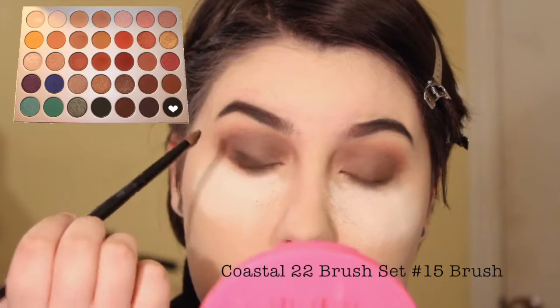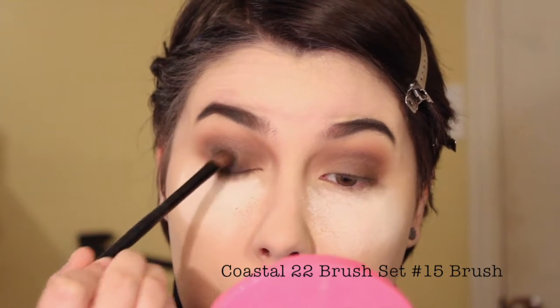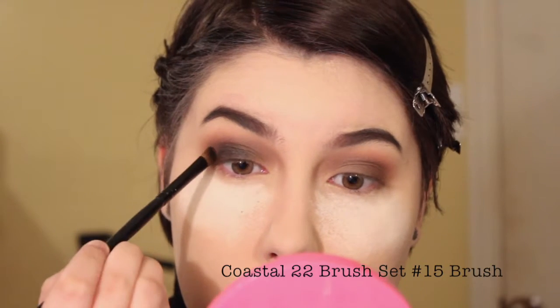I'm then taking Abyss from the same Jaclyn Hill palette and applying it over the lid. It's more of a charcoal gray, which is what I wanted. I wanted this look to be an ombre smoky eye going from dark black to dark charcoal gray to light gray to ivory.